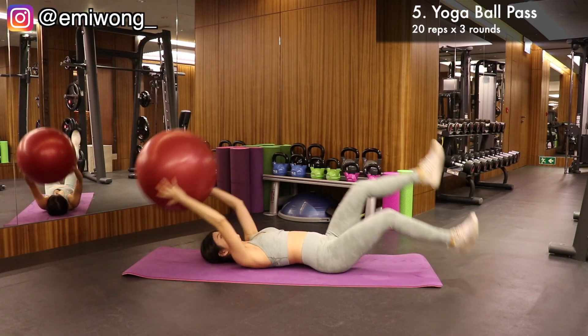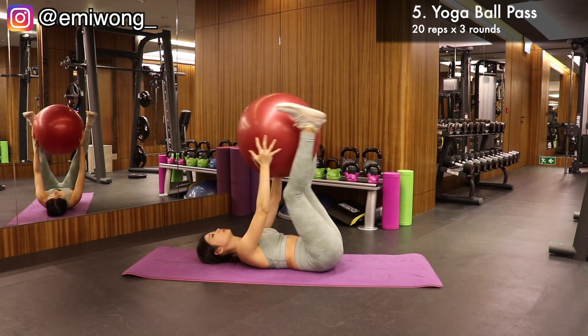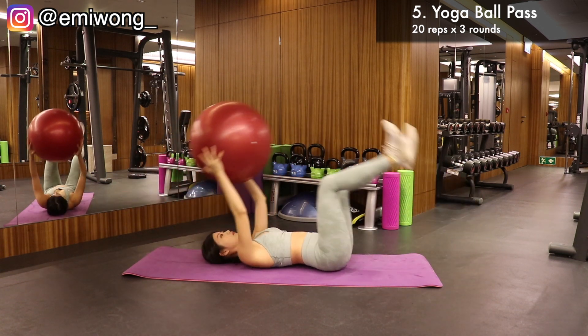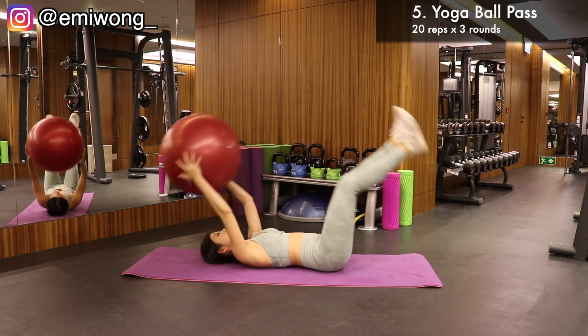Fifth is yoga ball pass. Holding the yoga ball with arms extended above your head, lift up your arms and legs together as you pass the yoga ball to your feet. Then lower the ball down with your feet but not touching the floor, and work your abs again to lift the ball up. Repeat the process of passing the ball back to your hands and then feet again.